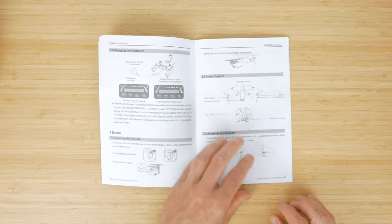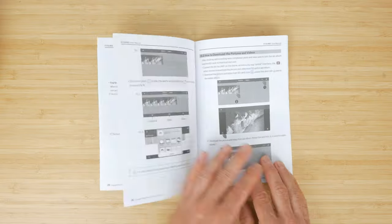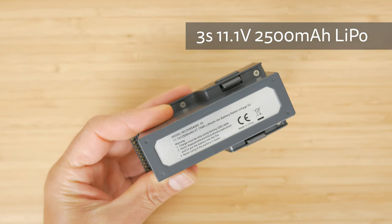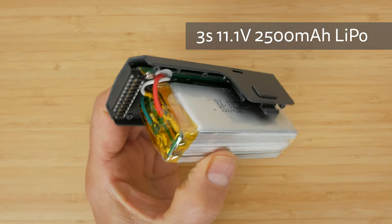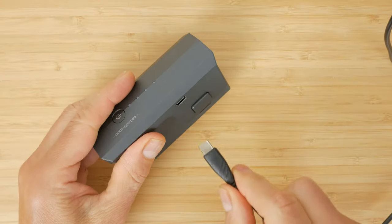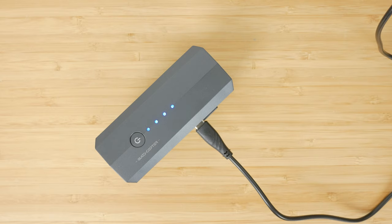I'd recommend reading through these manuals before your first flight, even if you have previous experience with drones. There's lots of useful information. Both batteries arrive with around 50% charge so you'll need to charge them completely before your first flight. There's no charger included but any 5V 2A portable or wall charger will do. Charging takes approximately 4 hours for a full charge at around 0.5A via the integrated USB-C port.